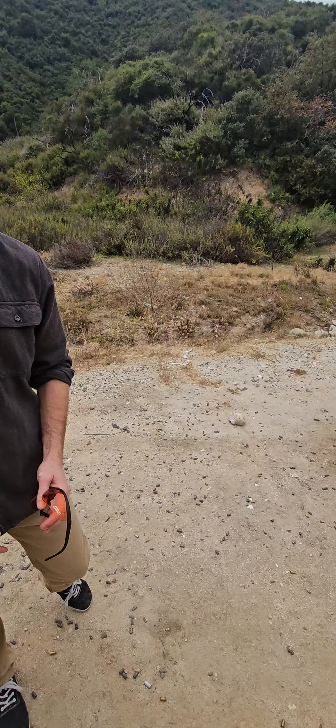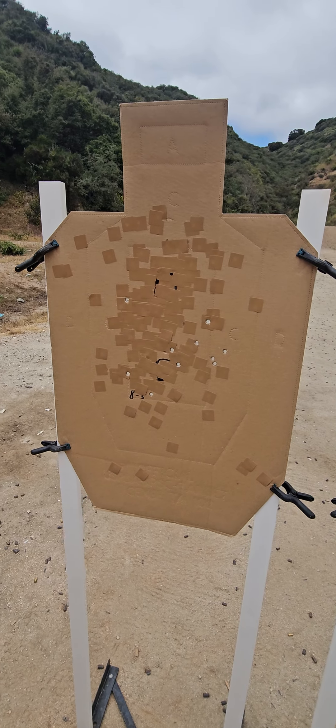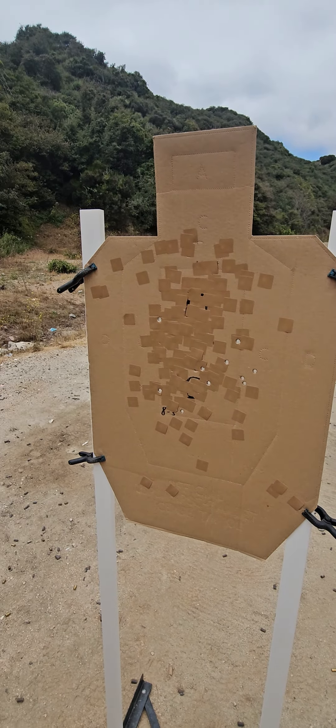Good. And look at that — that's the consistency we want to see. That's real-life shooting skills right there, shooting with your balance of speed and accuracy to make your shots accountable. Congratulations. Thank you.